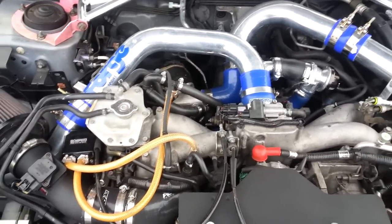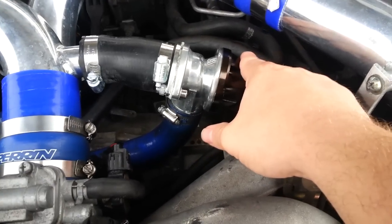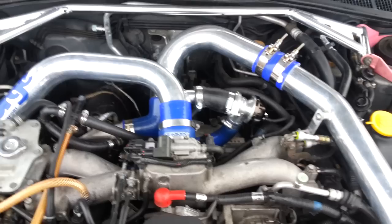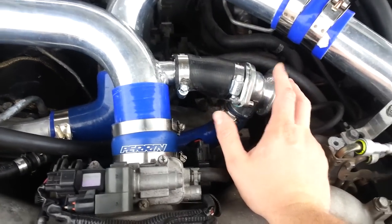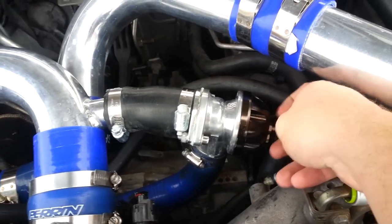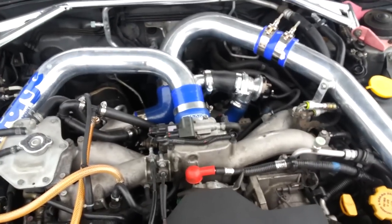We also have the Godspeed Type RS blow-off valve running full recirc. I've had this whole kit on here for about three or four months, and the blow-off valve has given me absolutely no problems. The springs that came with it were a little stiff, so I removed one of the springs — just like using a turbo wastegate — to put a lighter load on it. It has an adjustment bolt with an allen key on top, and you tighten or loosen it however you want. I've tightened it up a bit to stiffen the spring, and for the most part I've had no problems with it.